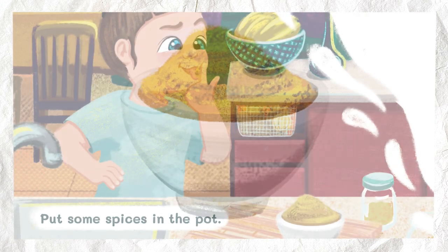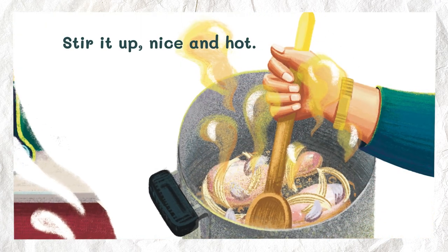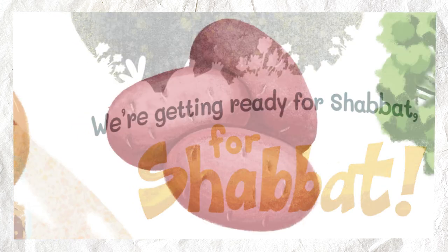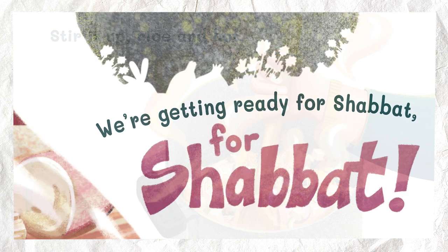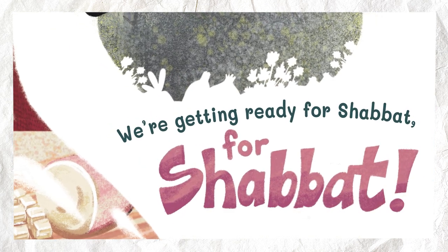Spices. Put some spices in the pot. Stir it up nice and hot. We're getting ready for Shabbat. For Shabbat. Potatoes. Put some potatoes in the pot. Stir it up nice and hot. We're getting ready for Shabbat. For Shabbat.